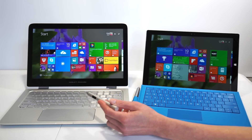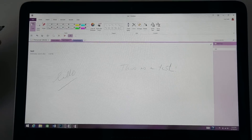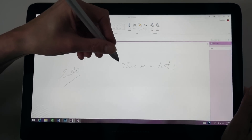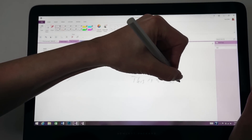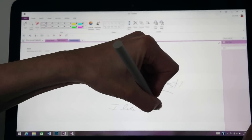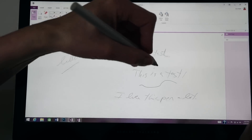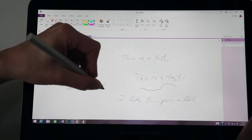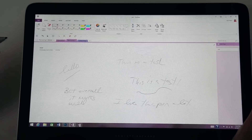We're going to try out several art and note-taking applications so you can see how it works. First we're in OneNote — the desktop version rather than the Metro version. We noticed with Synaptics pens before that sometimes you have to write in cursive rather than print because it would miss rapid printing strokes. So let's try printing. It's actually working pretty well, and it's not missing parts of letters or anything like that. Overall, it works well — not bad at all.